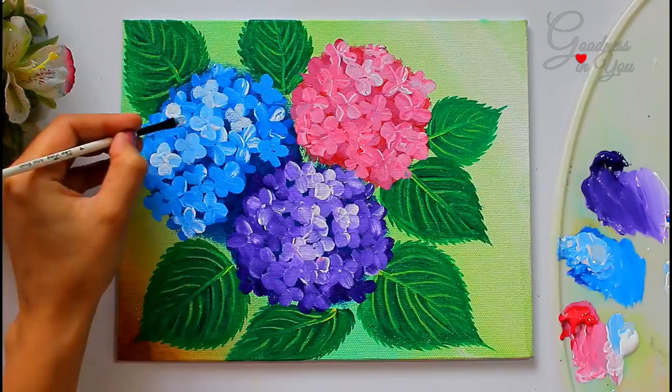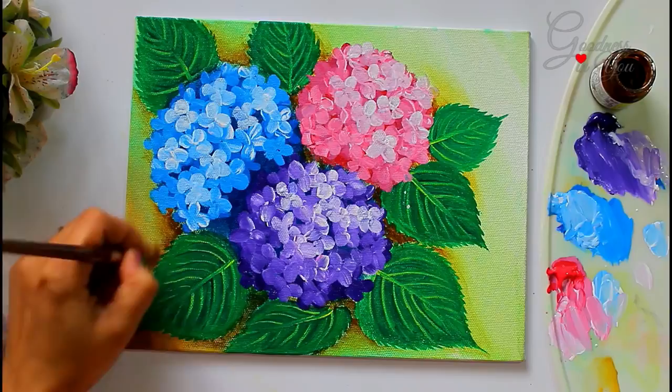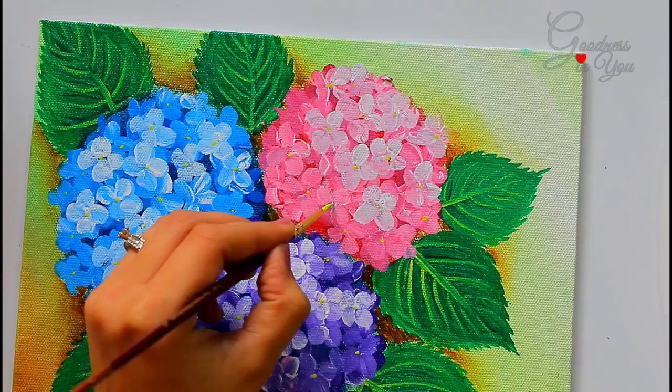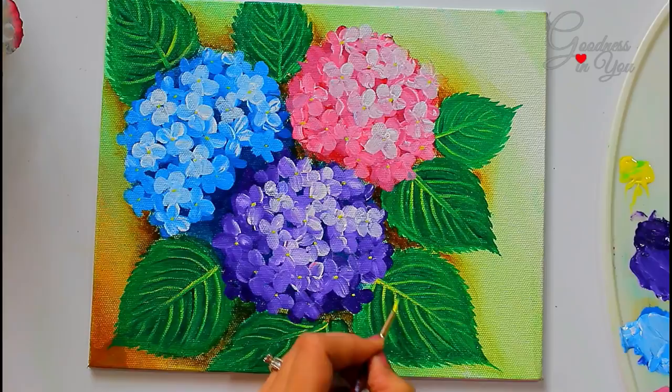Add depth by using dark brown color and blend it with a flat brush. For the final realistic look, add white flower petals on top.